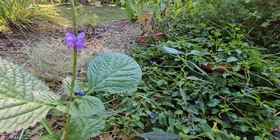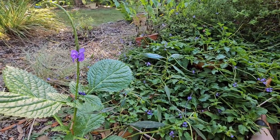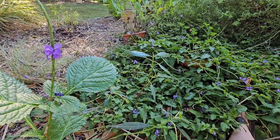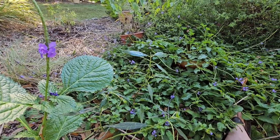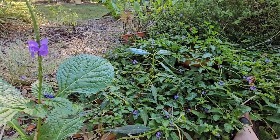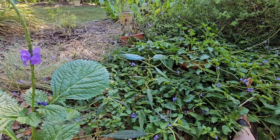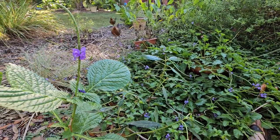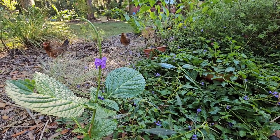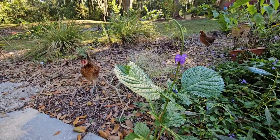Those are my big takeaways for distinguishing native versus non-native porterweeds. Your nursery is going to be probably the safest place to start. If I'm going to a regular box store nursery there is basically a zero percent chance that's going to be a native porterweed. However, if I'm going to a native nursery that I trust, then my chances of having a native porterweed are much higher.